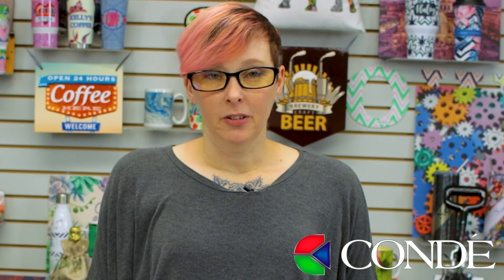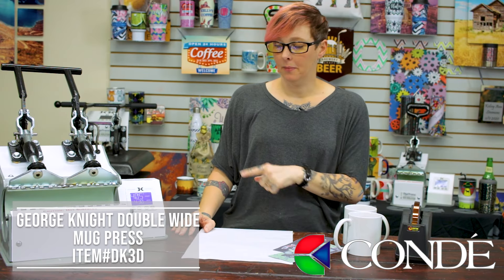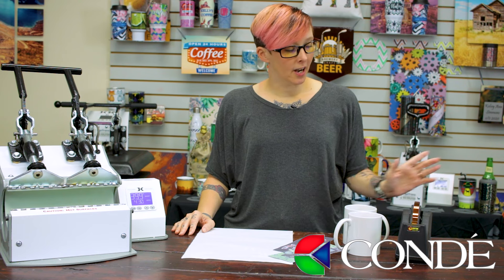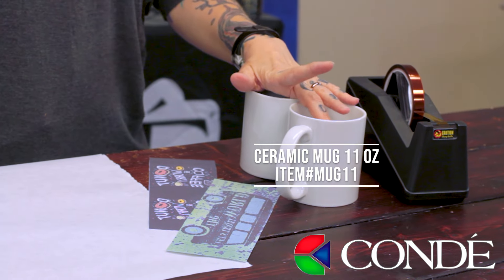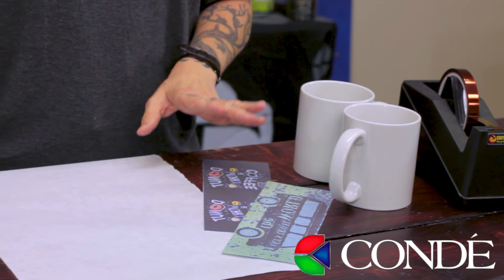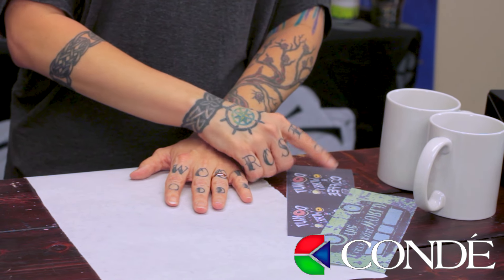First thing I'm going to show you is how easy it is to do two 11-ounce mugs at the same time in the DK3D. To do that, I've brought a few supplies: my heat tape, my two 11-ounce mugs, my two transfers which I've already cut out, and a piece of protective paper to stop any ink from going from the transfer onto the heat platen.